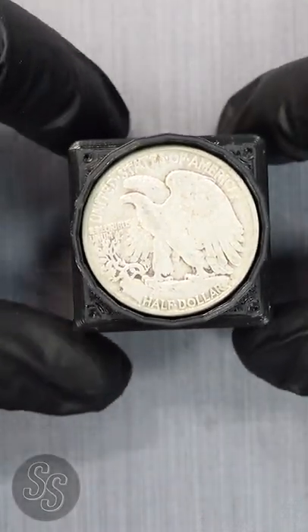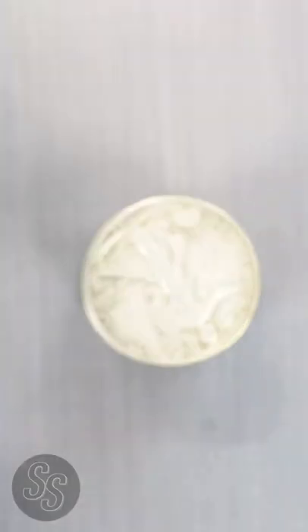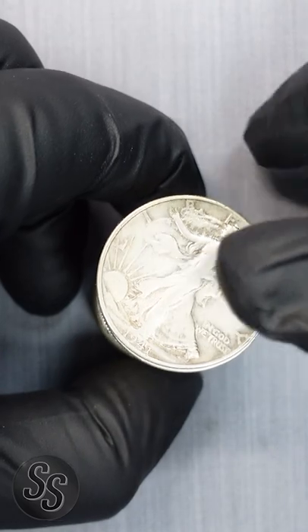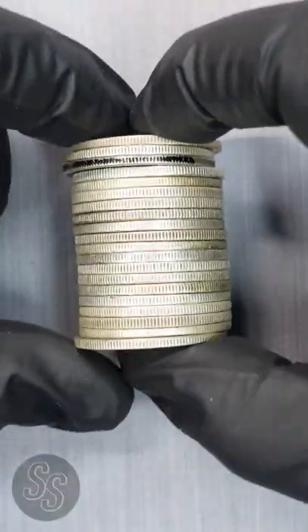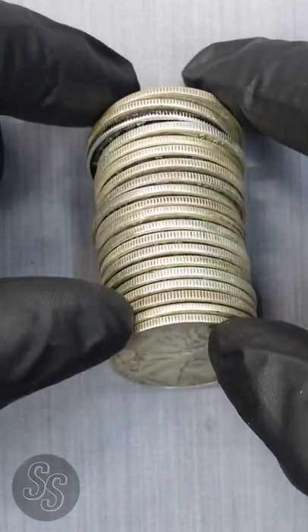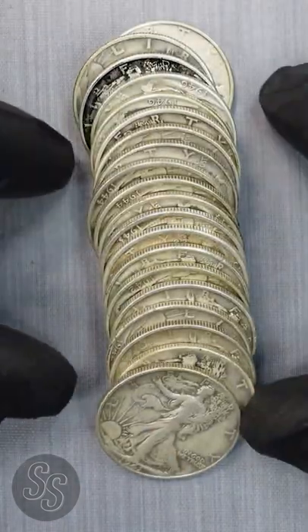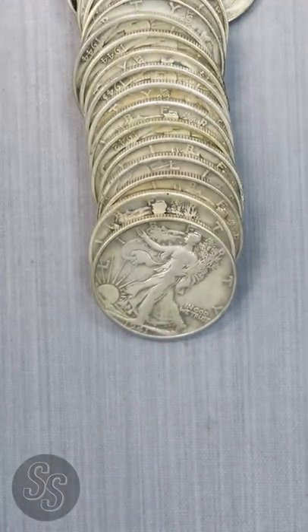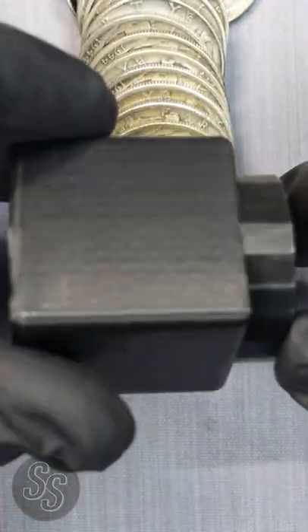Hey everybody, it's Silver Seeker and today we have another Friday short. What better topic for a Friday short than a Walking Liberty half dollar short set. If you are unfamiliar with the short set, it's a set of Walking Liberty half dollars — every year and mint mark from 1941 to 1947, which consisted of exactly 20 coins. And that's what we have right here in front of us.